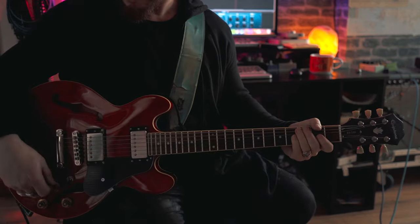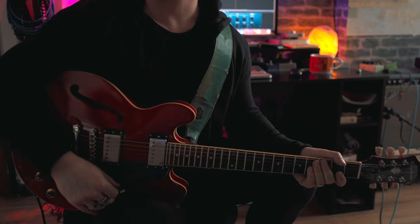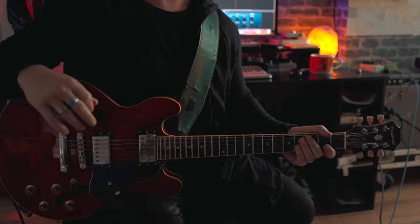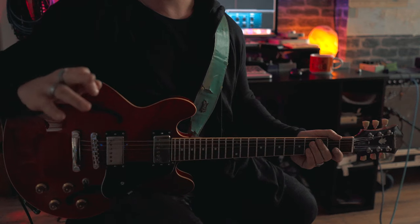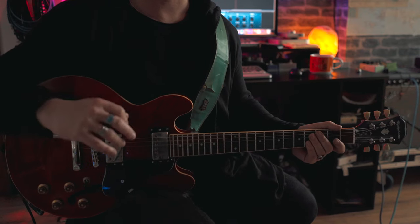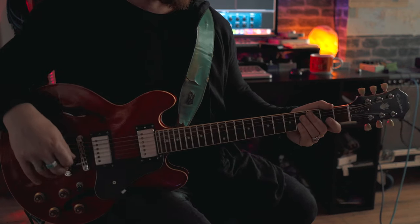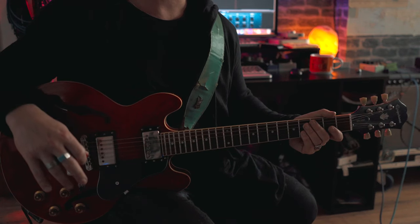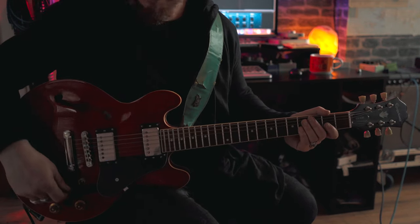Okay guys, so this lick is going to be inspired by a southern rock kind of feel. It's going to be major going in, and we're going to come out minor. These videos are not going to go too much into the theory — if you want to look at theory, that could be something we look at further, or you can book in some one-on-one lesson time using the link below. In a nutshell, it's going in major and coming out minor, and the lick is in G. I'll play it through slow and then we'll break it down.